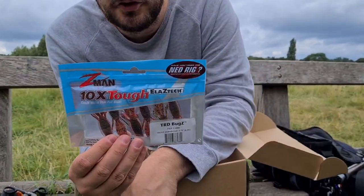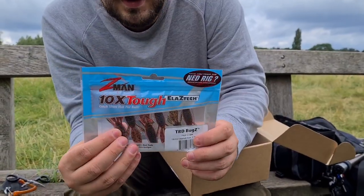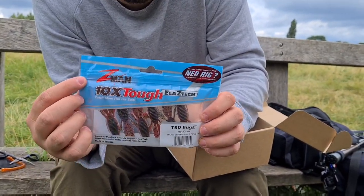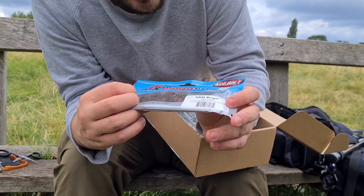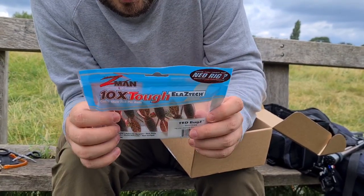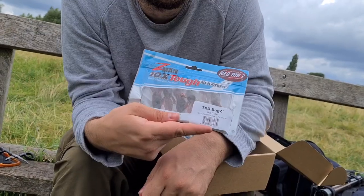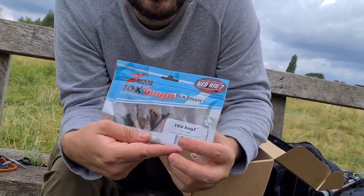Z-Man — if anyone doesn't use Z-Man, you should try them. They tend to float and they've got really good quality soft plastic. Don't put them in your box with other soft plastics because they will melt everything. These are the Z-Man TRD Bugs, so they're like a small little crawl bait. I'm going to use these for wrasse and perch, and they're really good on a ned rig — you can rig them so they stand up in the water.